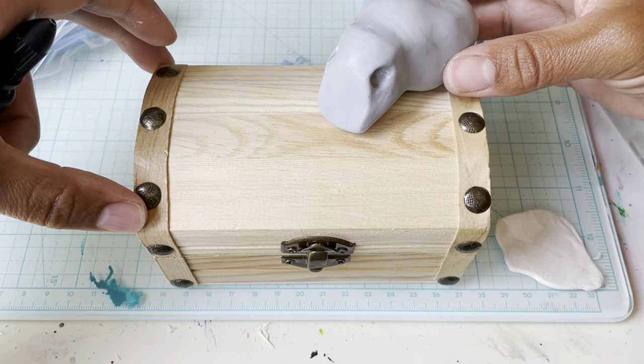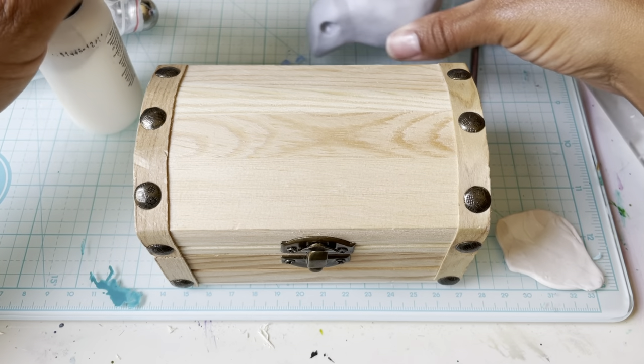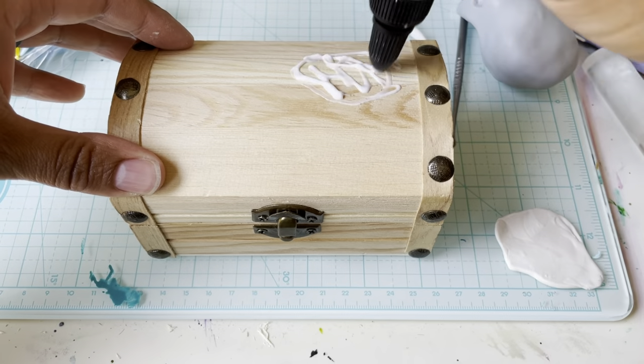I think I want to position the head around here. I'm going to want to put some oven bake adhesive — some baking bond — on here so that it sticks to the wood.